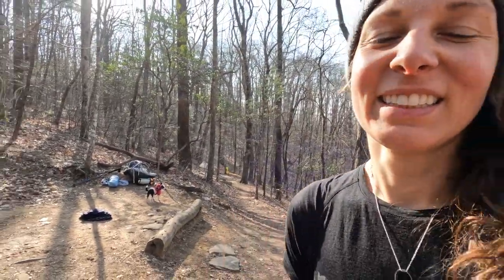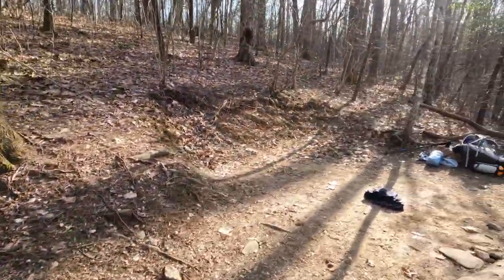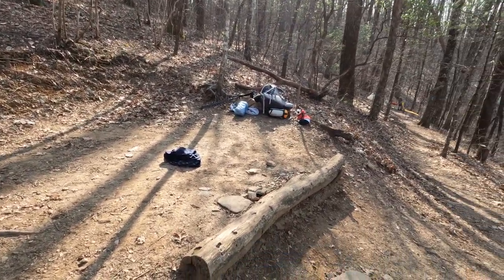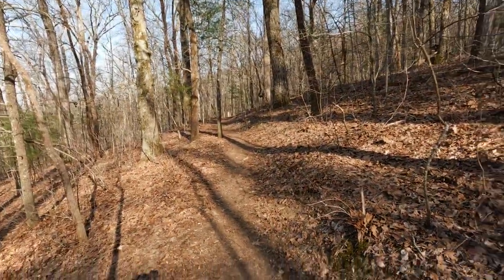After walking up and down this trail — a pretty steep trail — like four times, I've finally chosen campsite number two. I get service here. Lucky's ready to crash out, and I'm just ready to sit. So here we are, campsite number two.